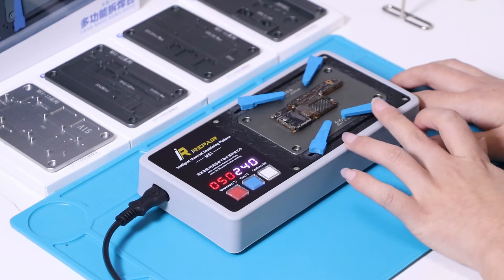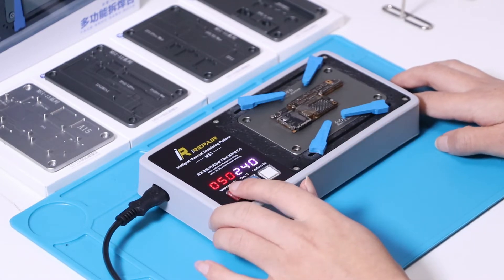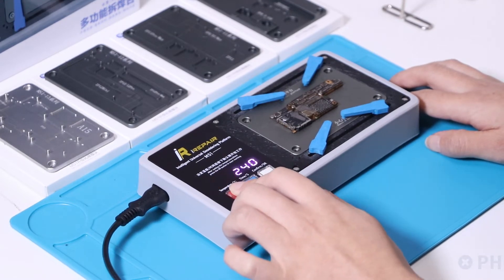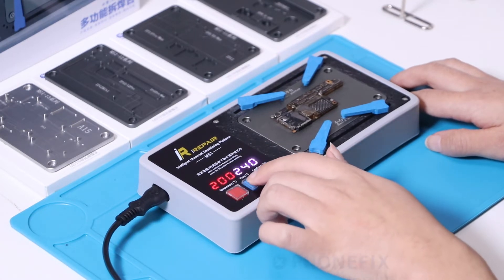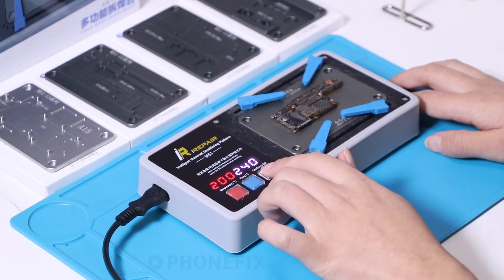Now we will separate the motherboard. Set the temperature to 200. Now set the time to 240. Press confirm.